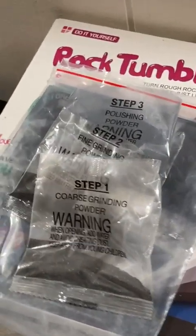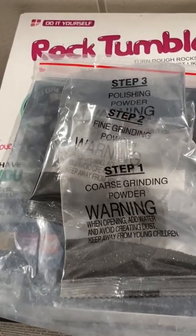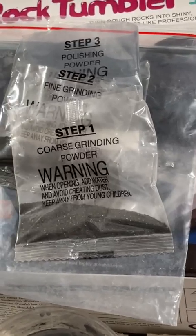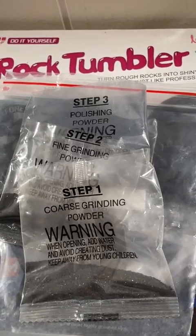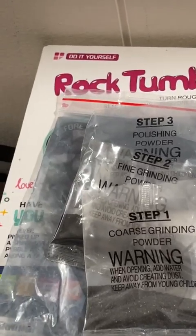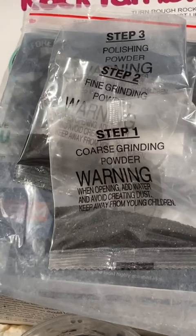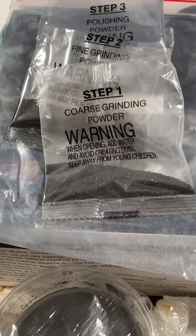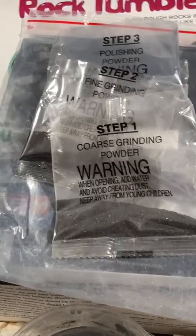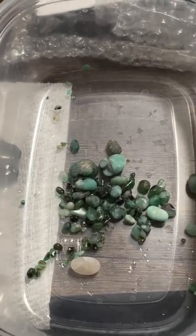They provide packets of various grinding powder for each stage. What they don't say is exactly how much to use. I assumed they provide enough to do the entire 250 grams, so I used half of each powder packet on my first test with my own rocks. You can see those were my results of the four stages.